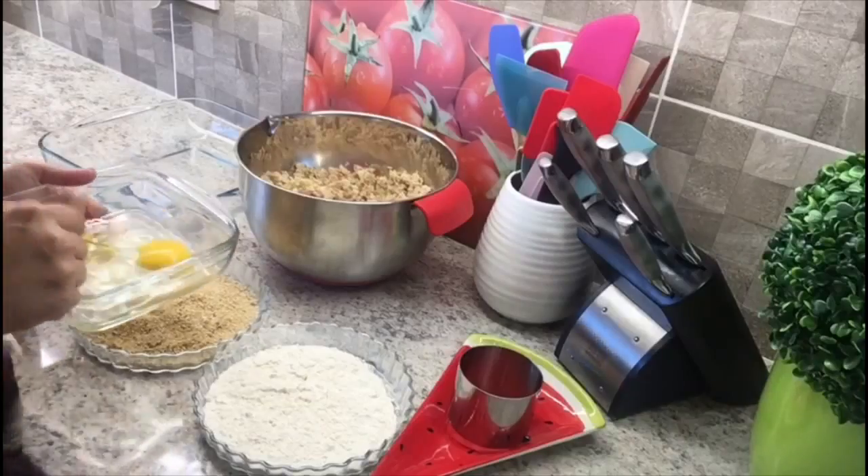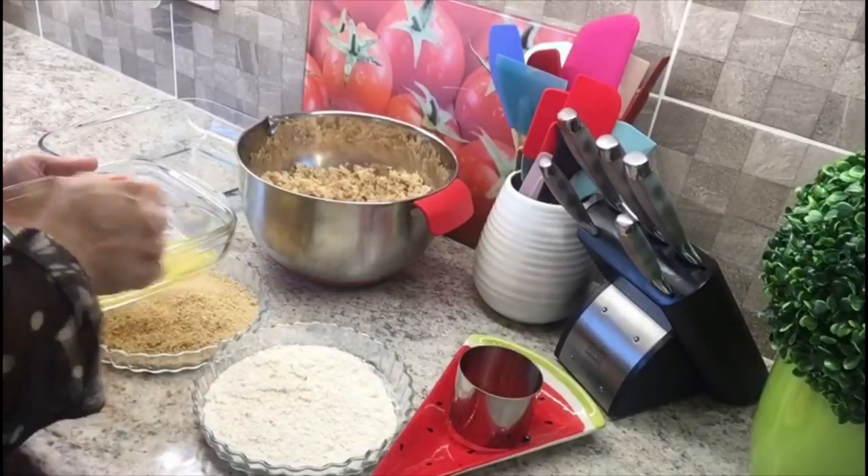For the coating you will need ½ cup plain flour, 2 eggs, and 1 cup breadcrumbs.